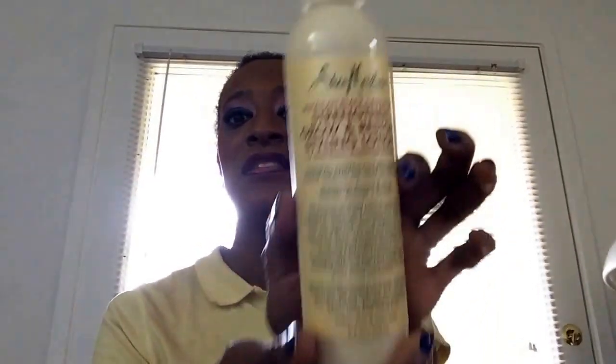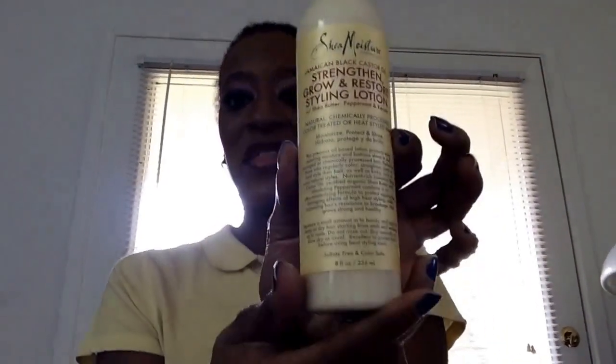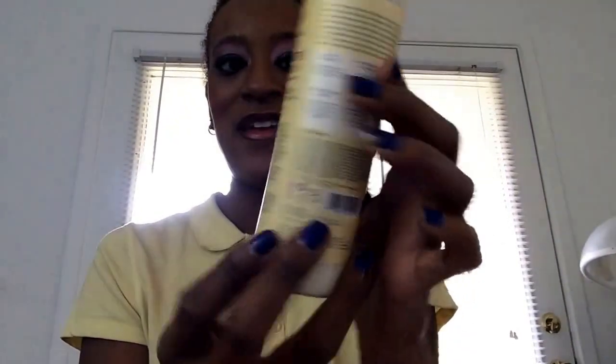Also from the Jamaican Black Castor Oil line by Shea Moisture, I have the Strengthen and Grow Restore Styling Lotion. This is also full size at eight ounces. I love the fact that their products are cruelty free — I can see the little leaping bunny right there that tells me so. That's awesome.